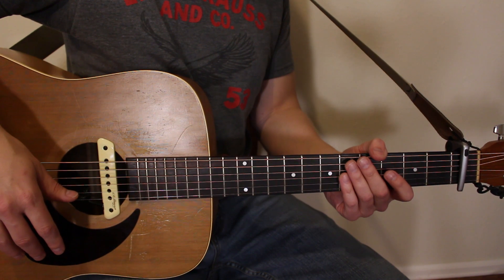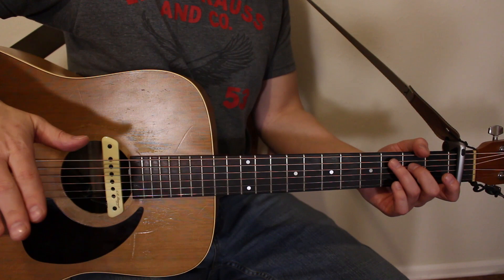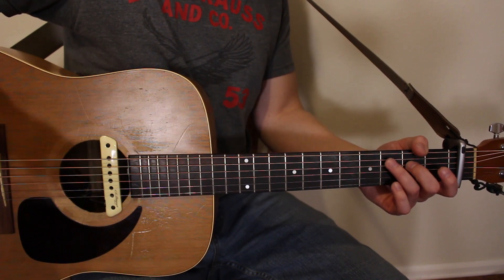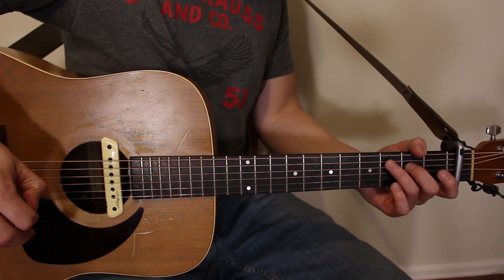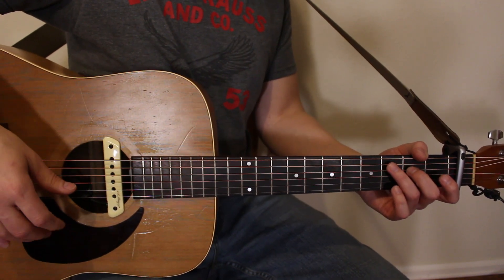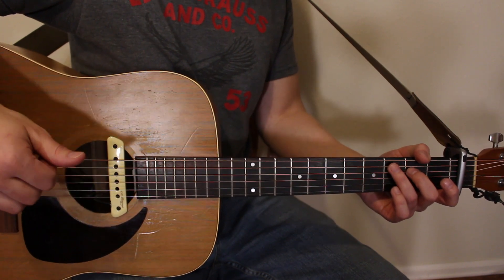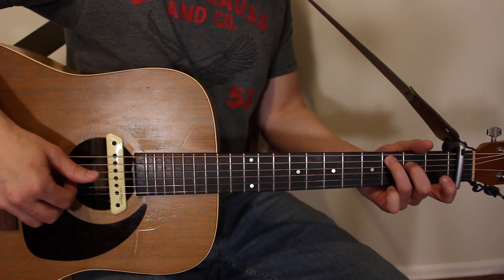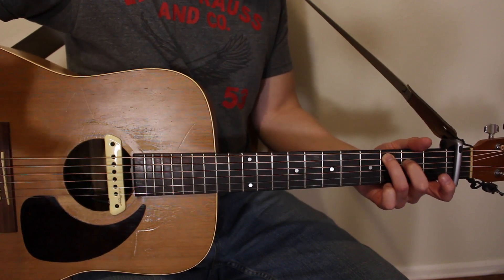To maintain the essence of the song — that sort of smooth driving piano feel — we're going to use some fingerpicking. I know that's not normally considered a beginner's thing, but we're gonna give it a try. All you really need is your thumb and your index finger to pluck these notes.